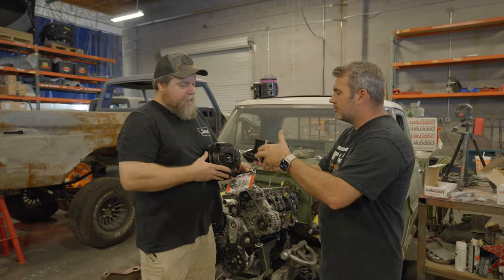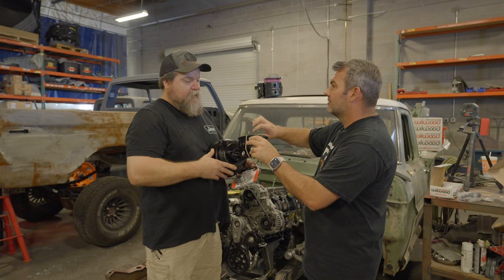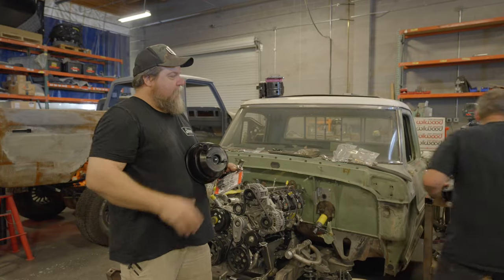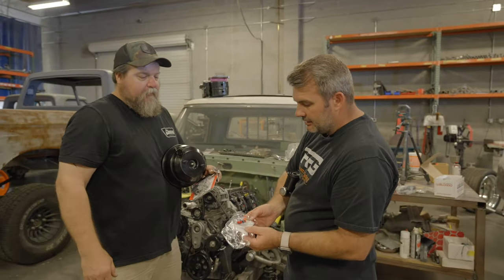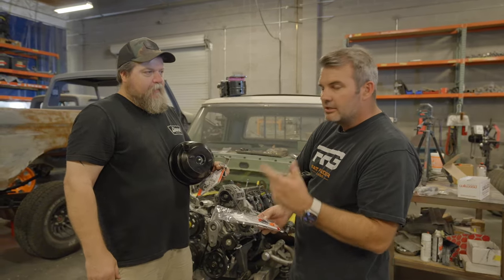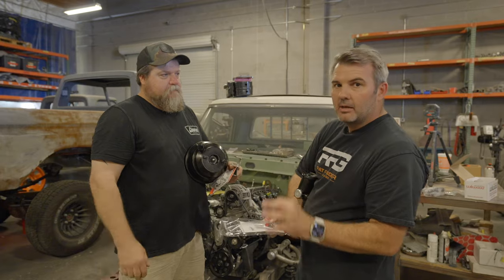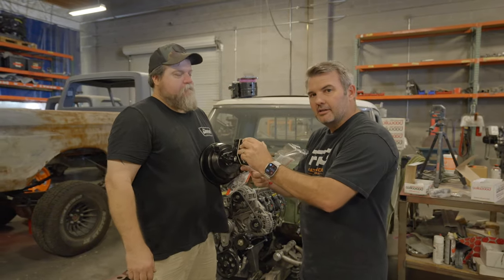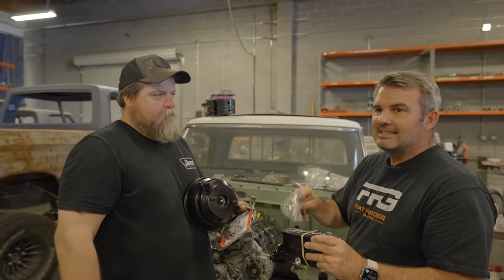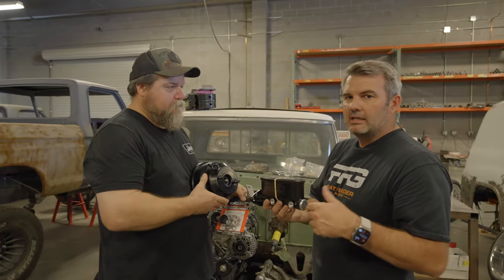So we've got this ready to go, hooked up, fluid in it — what did I do wrong? You didn't bench bleed the master cylinder first. You're basically going to do this on the bench — bench bleeding the master cylinder. You're going to put your fittings in here and bench bleed it, make sure the pressure and everything's working, no bubbles. Then put that on and start changing fittings, making sure there are no air pockets hidden in the system.